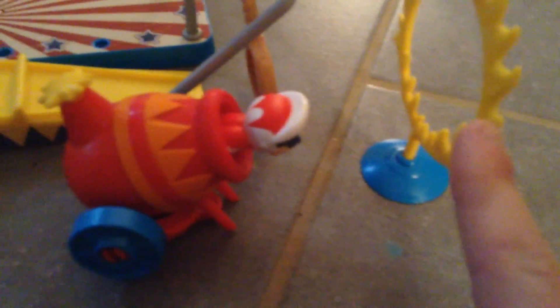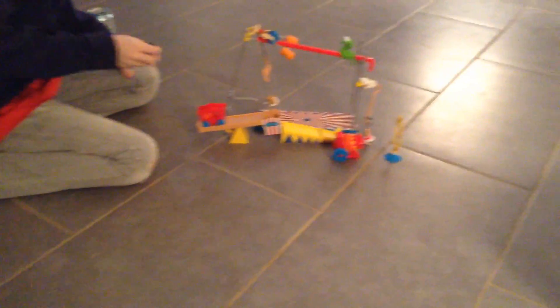So the object is to get this — you have to go to the store right now and buy these. These are amazing. But look at this guy here. The object is for him to go through that fire hoop. That's no real fire, obviously. It's like a kid's toy.